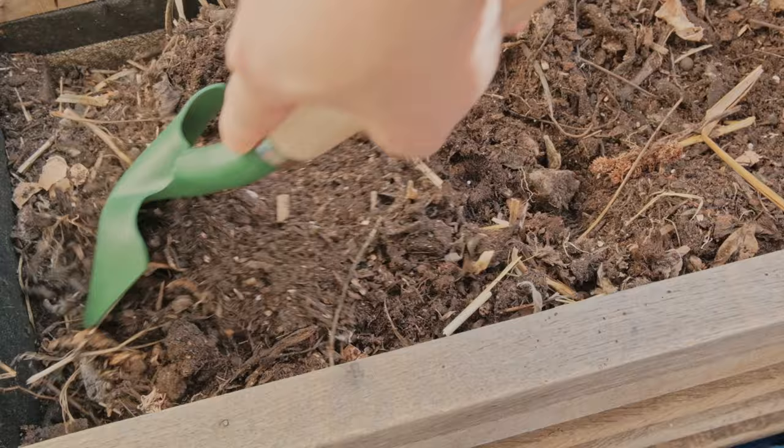I don't use this gardening method for every single planter — I only use it with large planters that I plan to grow shallow-rooted plants in.